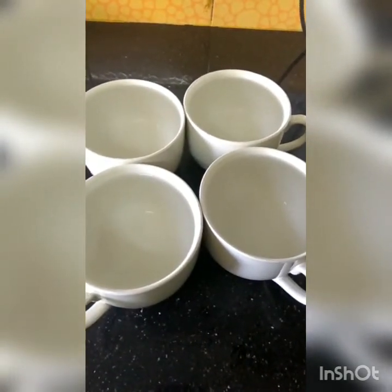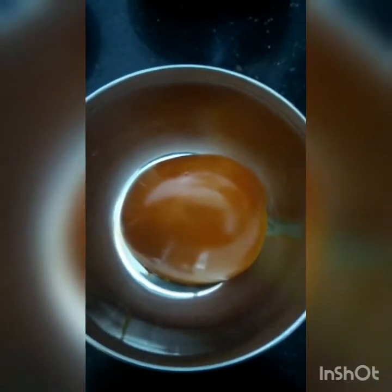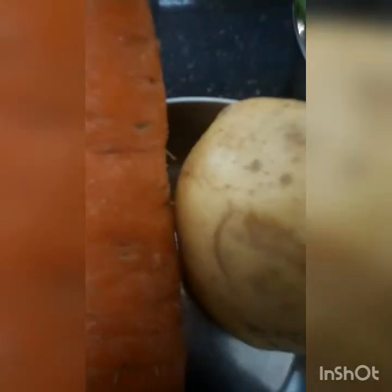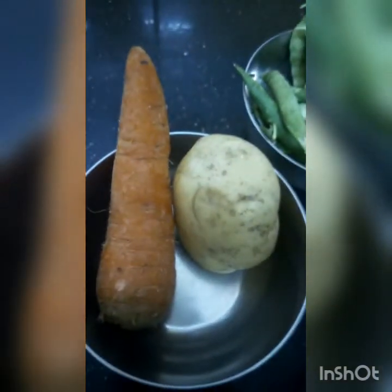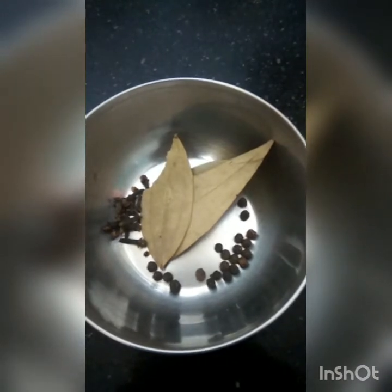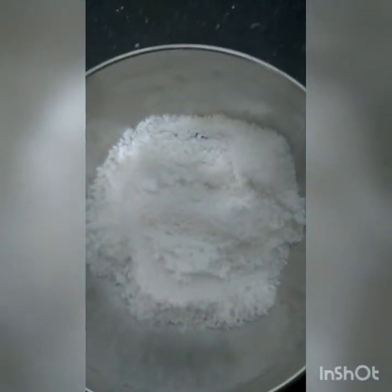If you want to make a mutton soup of two cups, you will have to add four cups of water, a handful of green peas, a small size of cabbage, a small tomato, two tablespoons of olive oil, two bunches of spring onions, and a few spring onion leaves for garnishing.